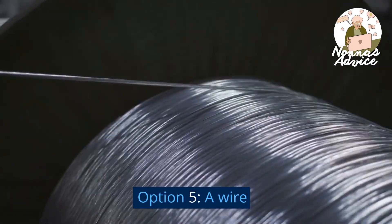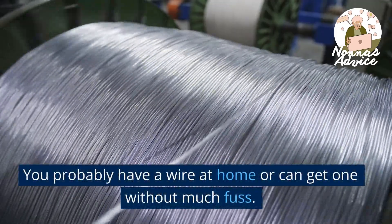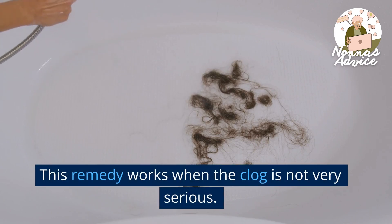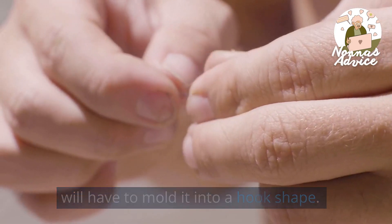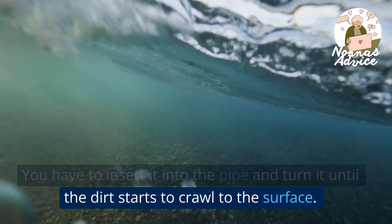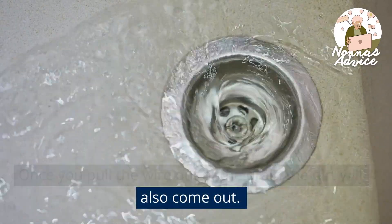Option 5: A Wire. Another of the simplest tricks to unclog a pipe. You probably have a wire at home or can get one without much fuss. This remedy works when the clog is not very serious. The wire must be long enough, and you will have to mold it into a hook shape. You have to insert it into the pipe and turn it until the dirt starts to crawl to the surface. Once you pull the wire out of the drain the dirt will also come out.